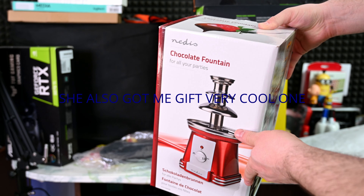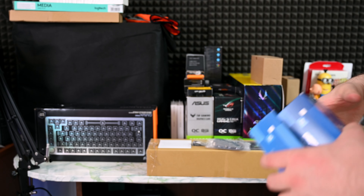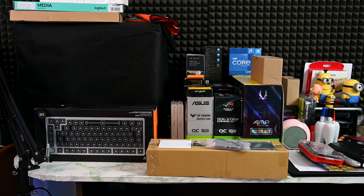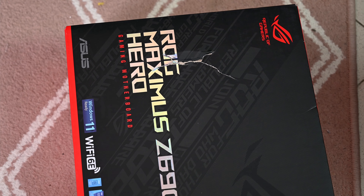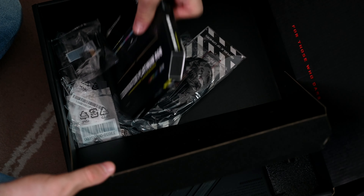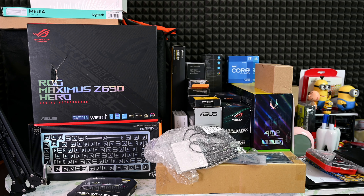Chocolate fountain that I got for my wife — this was scary when I saw it, I did actually freak out. But there's no problem, I checked the box, checked the inside of it, everything is fine. Some chocolate from companies once again. Let's take a look at this box as well — everything looks fine. That's the RAM we will be using. Those were the products that came in; there's gonna be another package hopefully this week, we'll see.